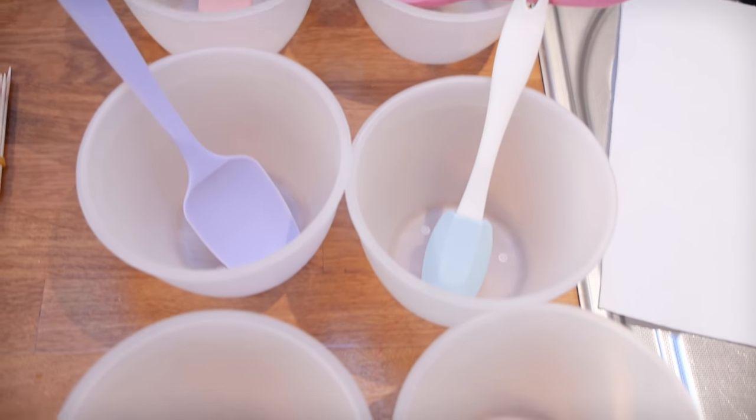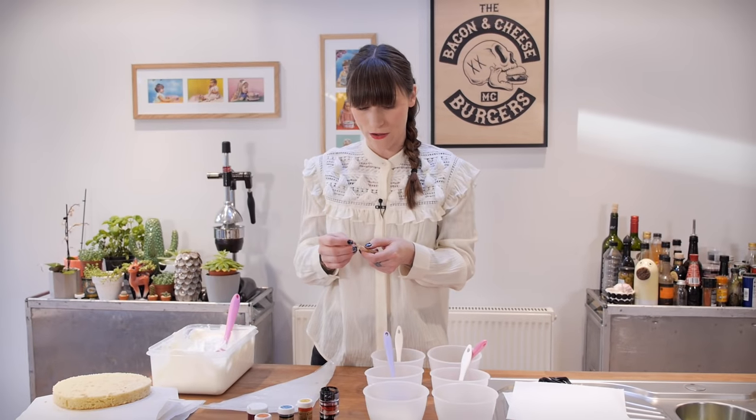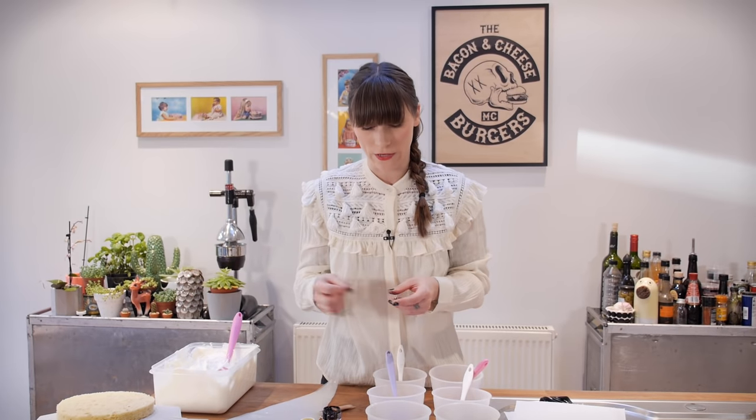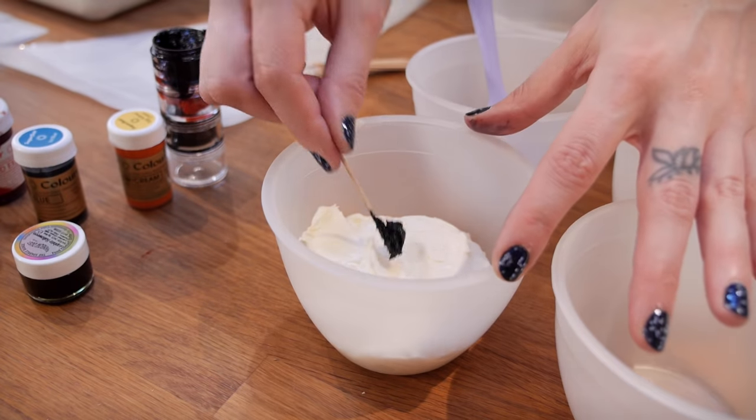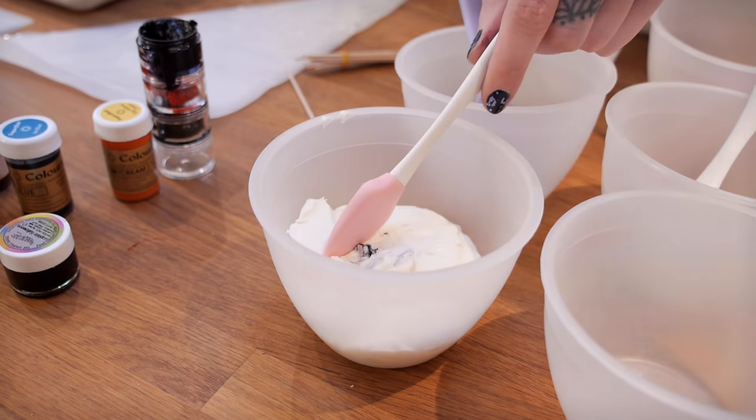Obviously there are way more colours in a rainbow but I ain't got time for that. I've got my six bowls here. I'm using paste colours as I normally do — if you want to know more about buttercream, how to colour it and what to use, check out my masterclass video. It's super concentrated colour paste, which is why I like to use it because it doesn't change the consistency of the icing too much.